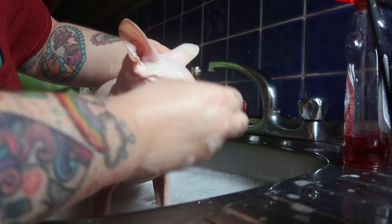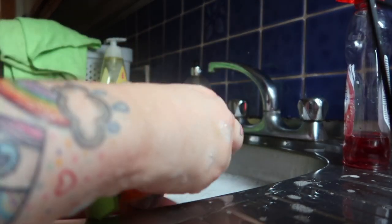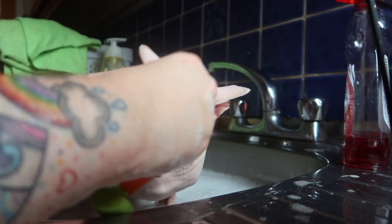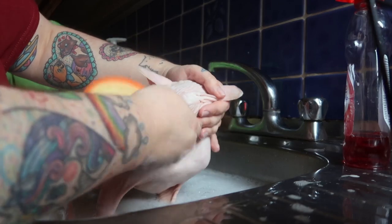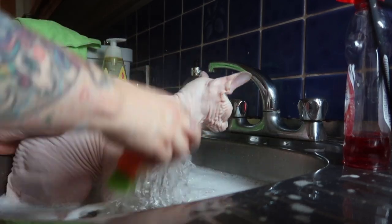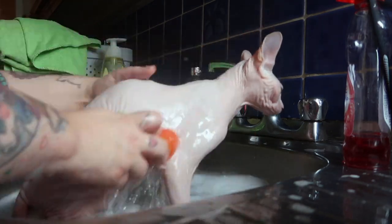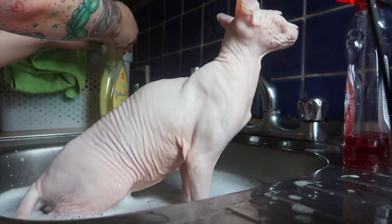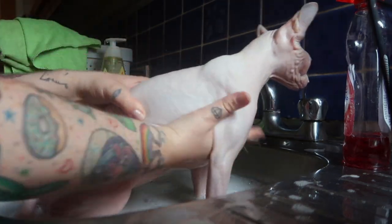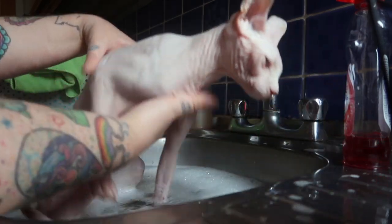As soon as he starts to get perturbed we will stop. His ears are really dirty today. I am not worried about the inside of his ears whilst he is in the water. I am trying to get some of the stuff off his nose. I am just going to give him a quick look over to see if he looks any cleaner — he is still a little bit dirty under the armpits, so let's just get back in there and give that a good clean.